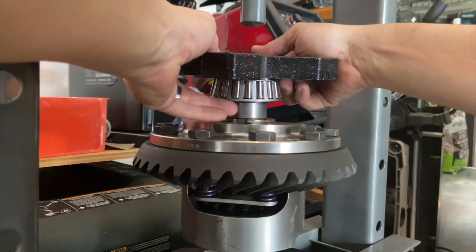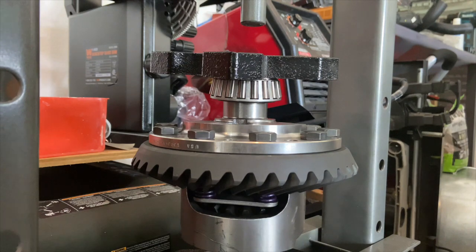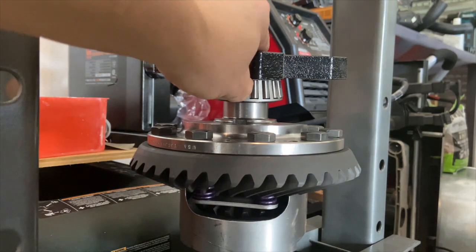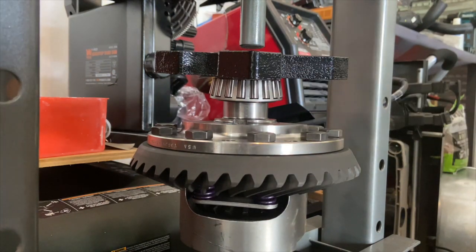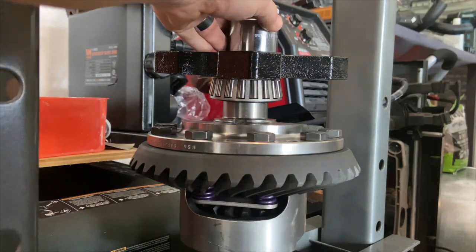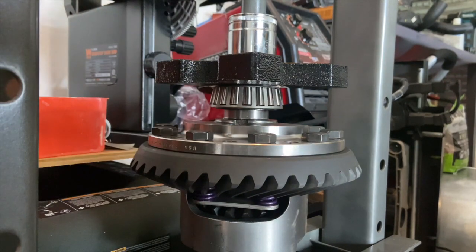That's not hitting my bearing race so we're okay there, but I do need to make sure it's going on straight, so I'm going to move my carrier unit slightly. I've reached the maximum throw of my press, so I'm going to have to stack a socket in there — I'll use this one here because it's a nice big socket. Okay, there we go. Again, I'm not pushing on my bearing race, so we're good.